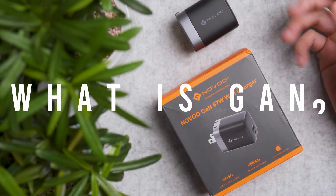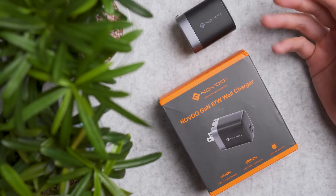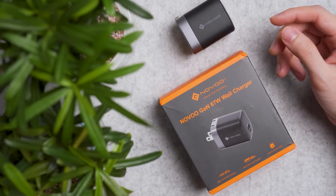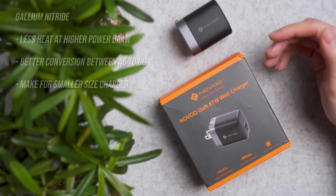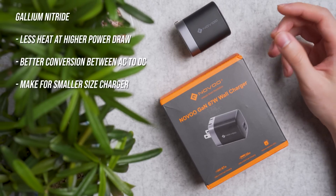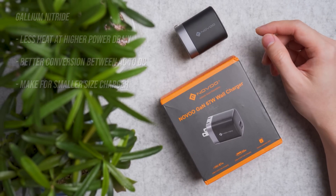GaN stands for gallium nitride, a material used in semiconductors that produces less heat at higher power draw and delivers better conversion efficiency from your wall AC to your cable DC at higher voltages. Another benefit is that more parts can be packed closely together for a compact size like you're seeing right here.